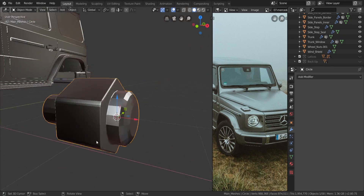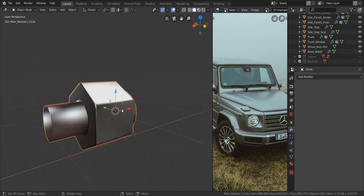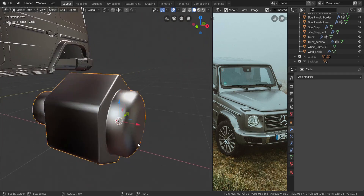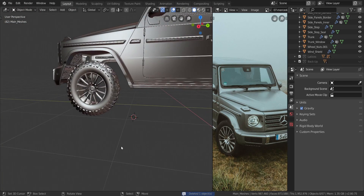All that was left was to click on object and select shade smooth, which gives us the finished wheel nut. That's how I did it — it wasn't anything too complicated. That'll do it for this video. Expect more videos tomorrow, and I'll see you guys in the next one.